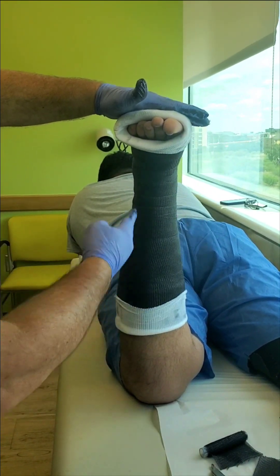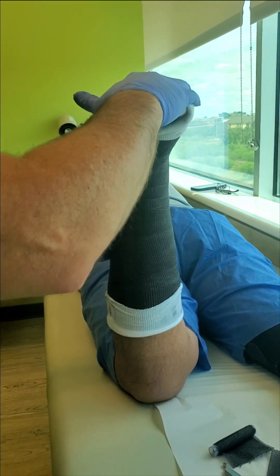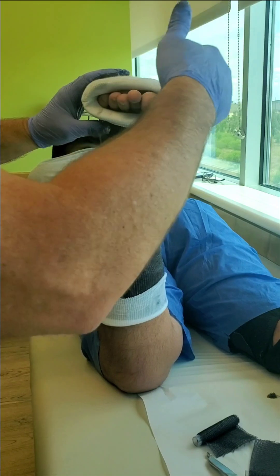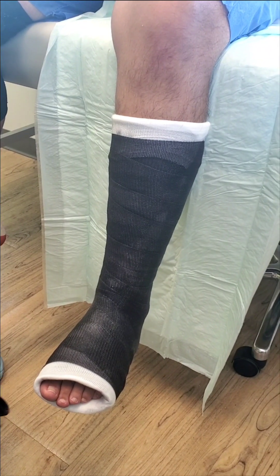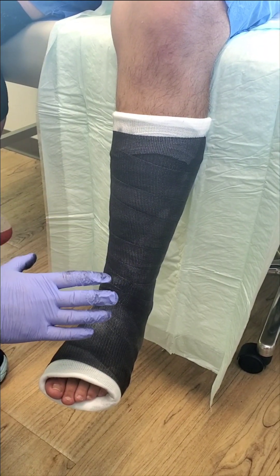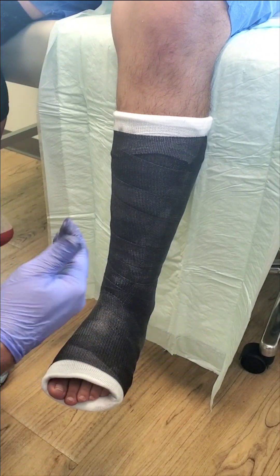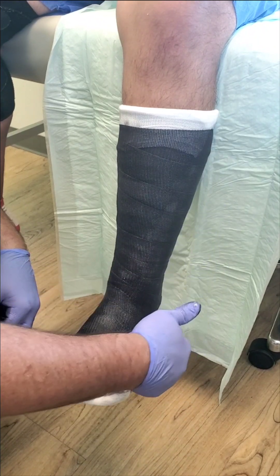Flare it out a little bit, nice and lined up, and then we'll do our finishing layer to make it nice and solid. As you can see, we pretty much have the short leg weight-bearing cast done. Now that you've seen the beginning portion, you know that underneath this top layer you have the reinforcing bands.